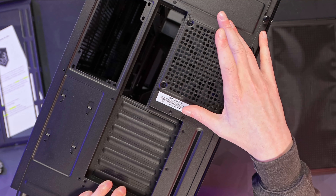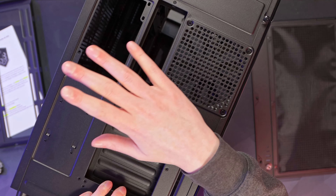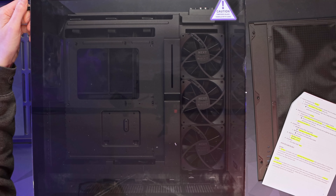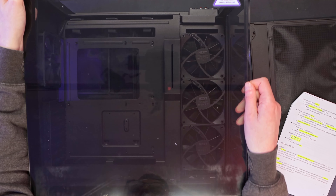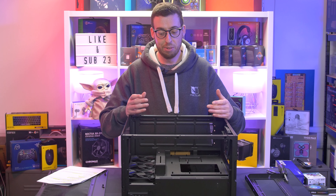On the back we've got a 120mm exhaust fan, which is a Silent Edition fan, and then our power supply mount with a standard seven-bay expansion. There's a single thumb screw for the glass side panel and then it's on little pop fittings, which allows you to lift it up at an angle and take it away. That would be easier to do with the case upright, but I'm doing it flat for the sake of the camera.